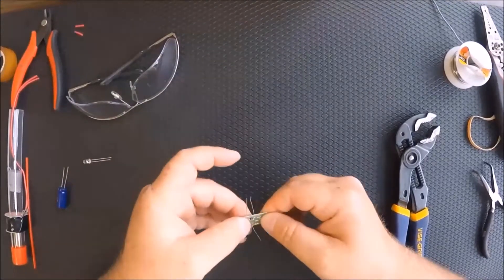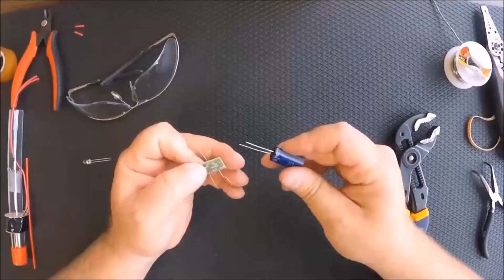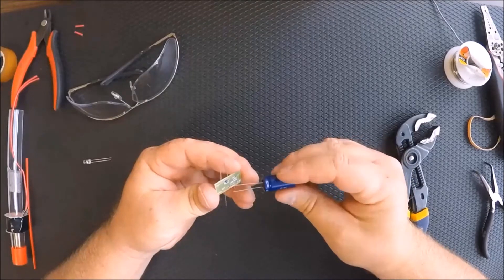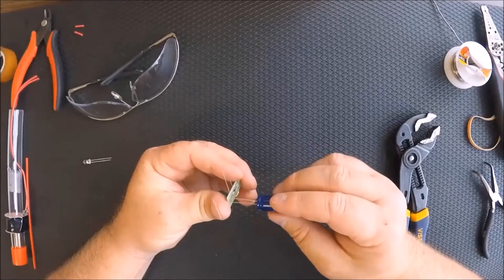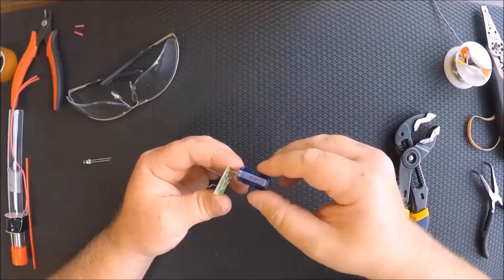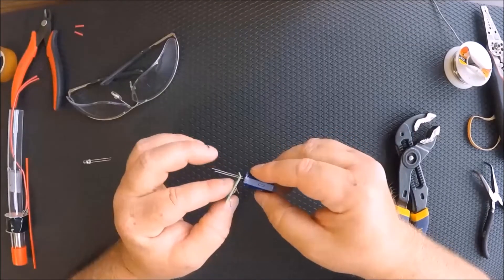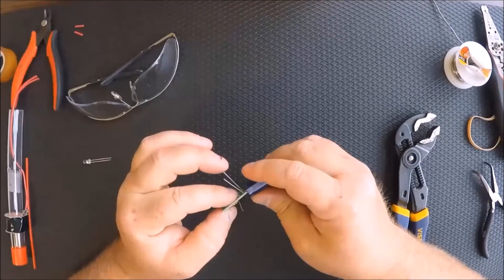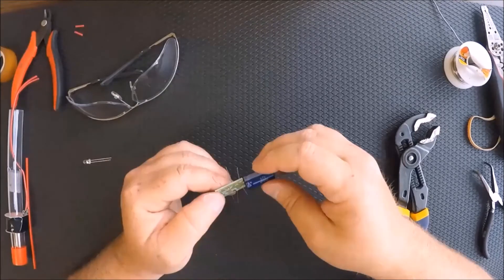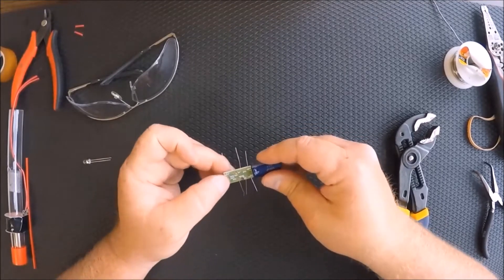I like to bend my wires out so that it keeps those nice and snug exactly where I want them to be. Now, this is where that negative sign has an impact. We want to make sure that our capacitor is installed correctly — the negative sign lines up with the negative spot on the board. We're going to bend it straight down, being very careful not to pull these wires out of the capacitor. We want a little bit of slack there.